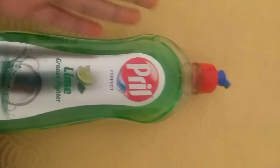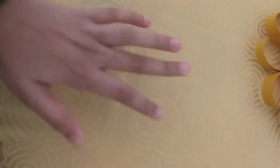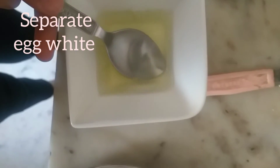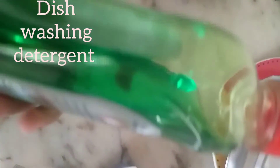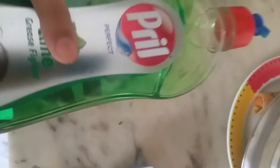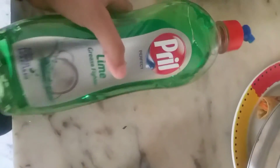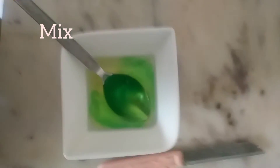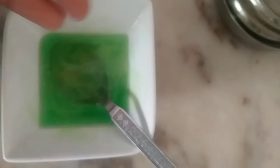We only need two ingredients! I've separated the egg white and egg yolk — here's the egg white. Add washing detergent to it; how much depends on how much slime you want. I've put it in now — mix properly. It's already forming!